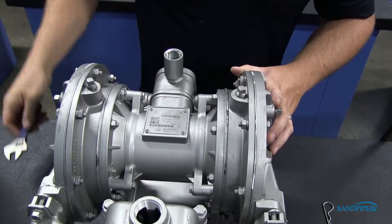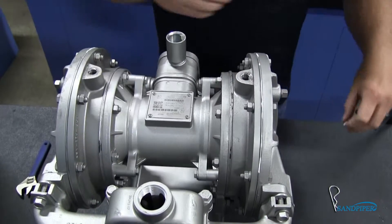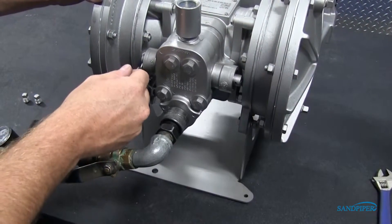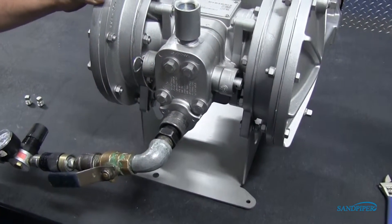Remove the two large pipe plugs, one on each side, located in the rear of the innermost air chambers. Insert the safety clip on one side of the main air valve body and cycle the pump at 5 to 10 psi.